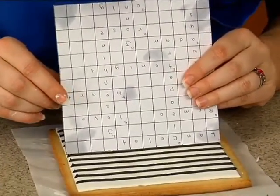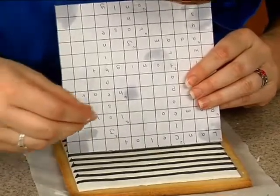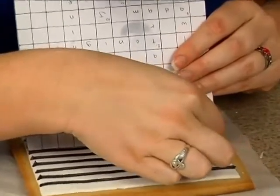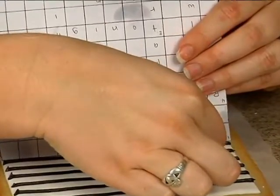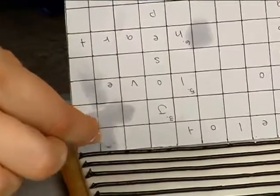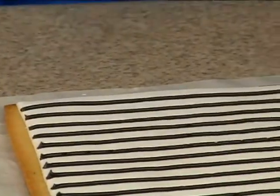This usually works a little better if you give your icing a little time to dry. What you can do is kind of do a compression on the icing itself — just like this. That's just going to give you an idea in the middle so you have a little more to aim at.